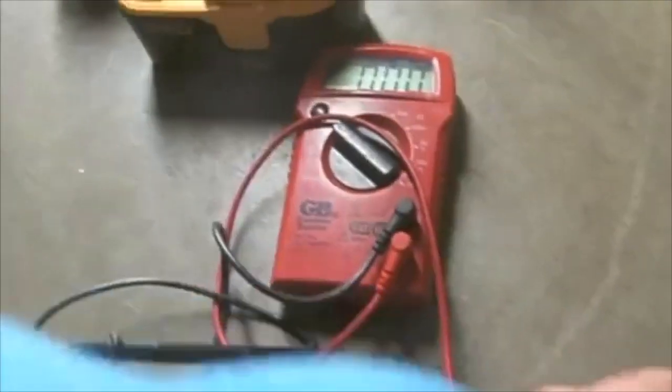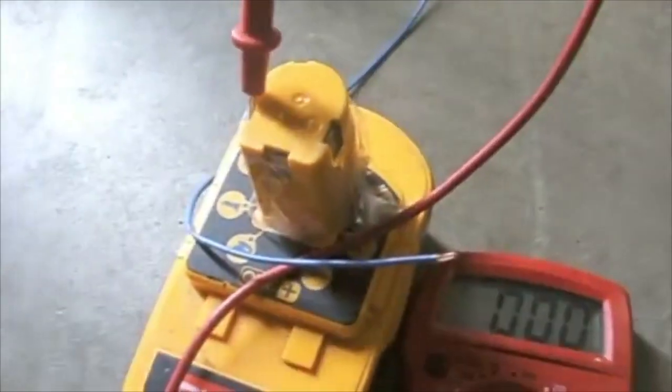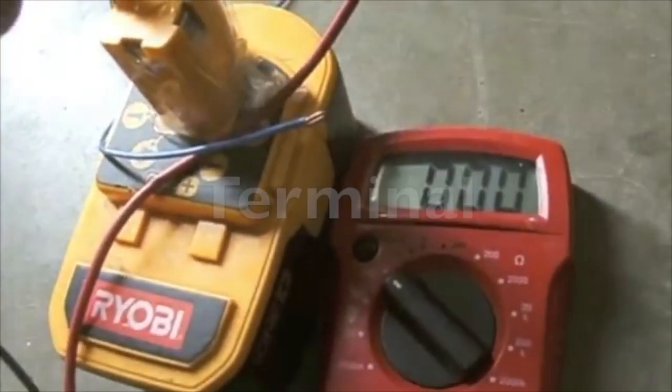Next you will test to make sure that you are getting the proper charge and that my terminals are connected appropriately. I will set my voltmeter and I'm getting 45 volts. Immediately after, I'll hook the negative to the negative and touch the positive to the positive terminal.